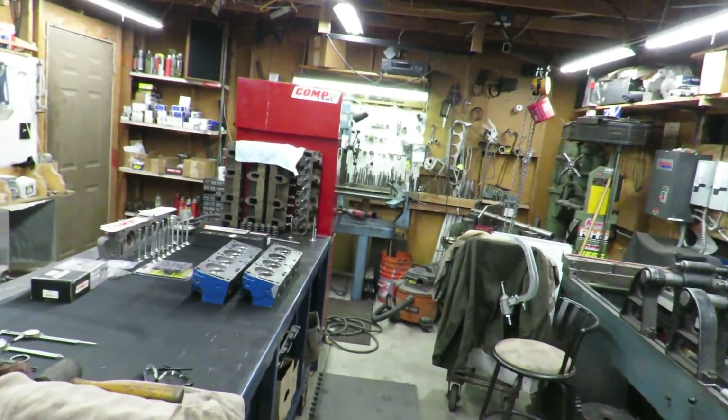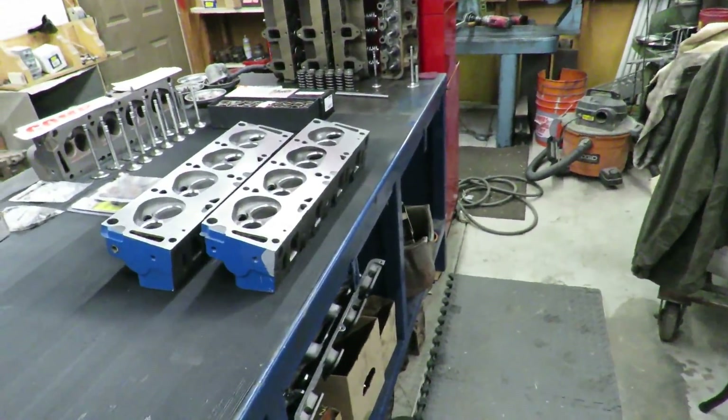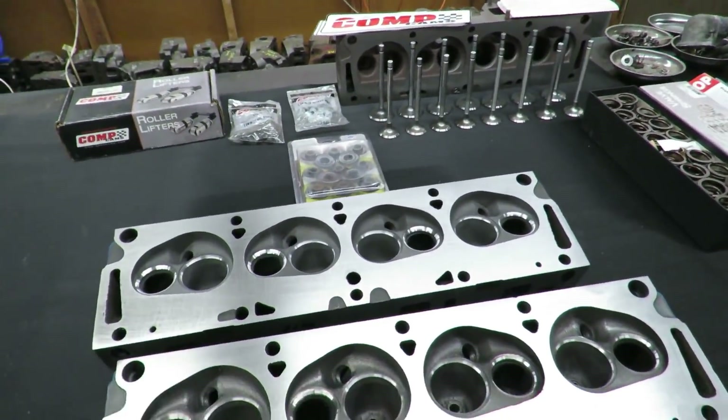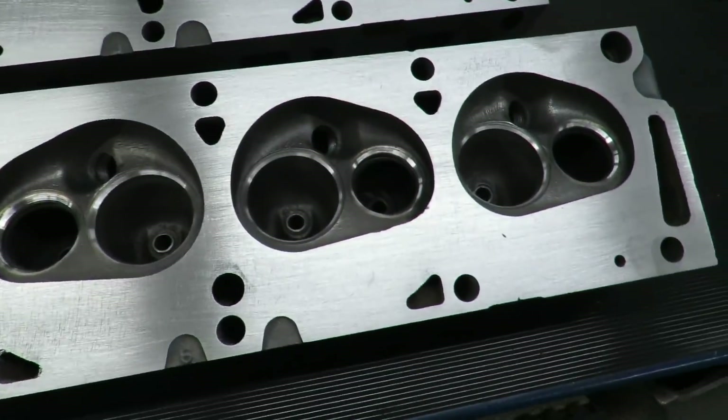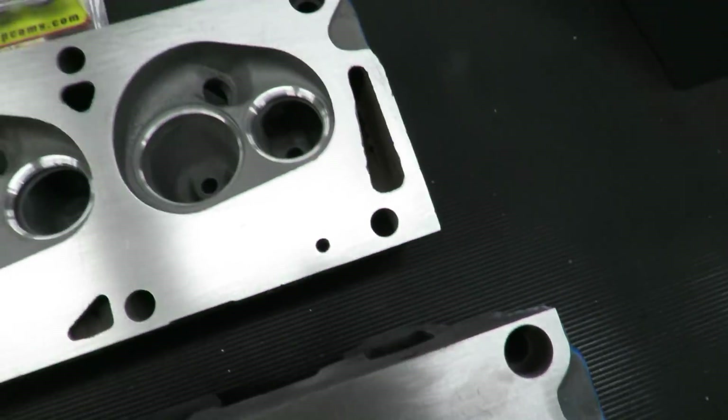We've got all of the guides in our cylinder heads. Another thing I did is I masked off the heads and painted them Ford blue. We've got all our parts laid out - we've got the hardened seats and all the guides in the heads, and we finished all the seats. They turned out really nice.